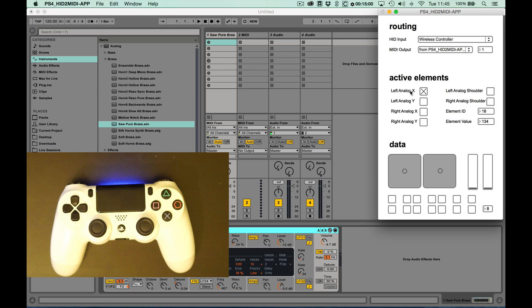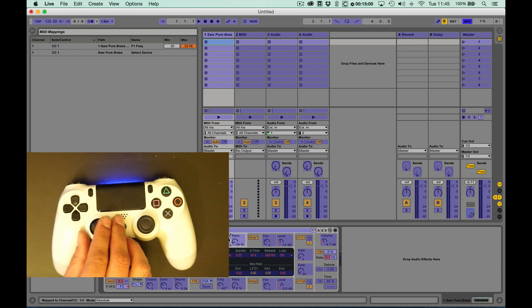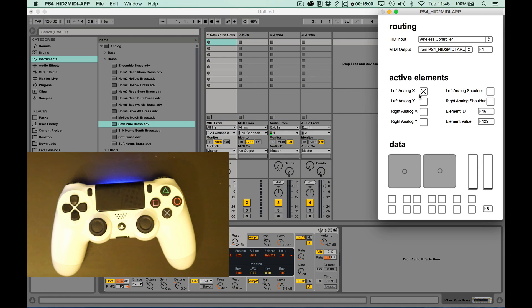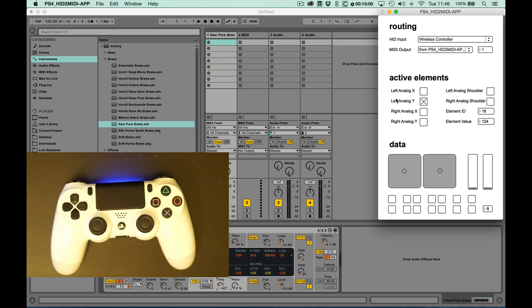In this case, left analog X. Go into MIDI mapping mode in Live, then choose the parameter, move the stick, get out of MIDI mapping mode, and repeat that for other elements.